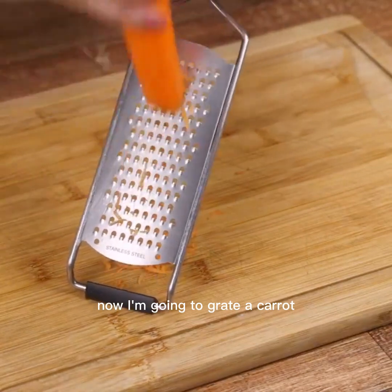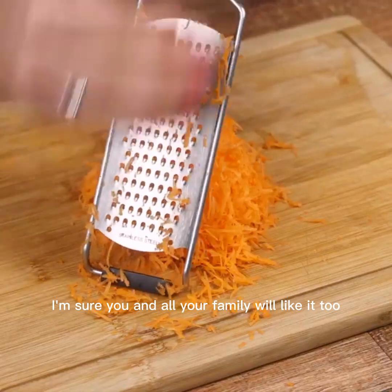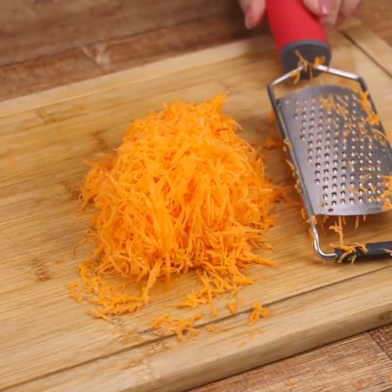Now I'm going to grate a carrot. I love this recipe — I'm sure you and all your family will like it too. I do it myself every week here at home.